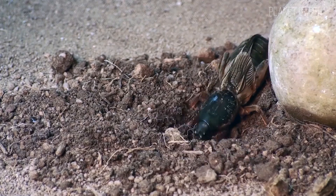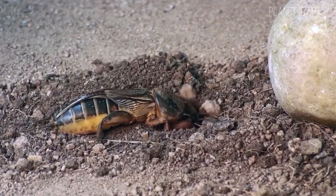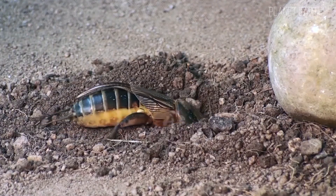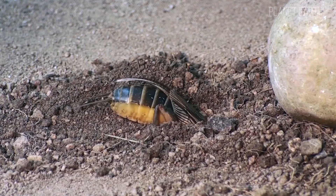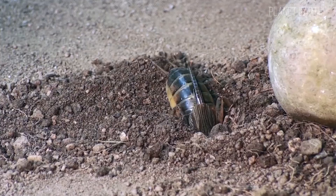This insect belongs to the class of large invertebrate arthropods. Usually the length of a mole cricket ranges from 2 to 5 centimeters, but it can grow up to 10. Its abdomen is 3 times larger than its thorax and head, which has clearly visible eyes.